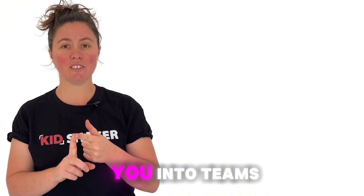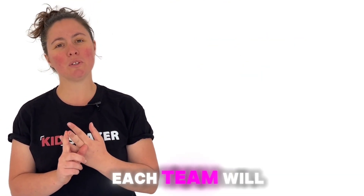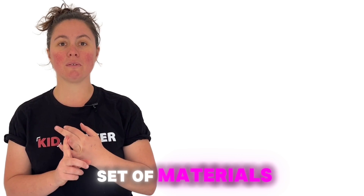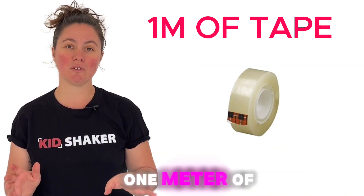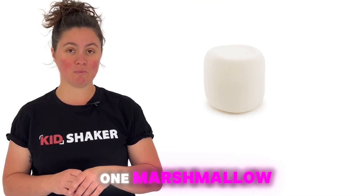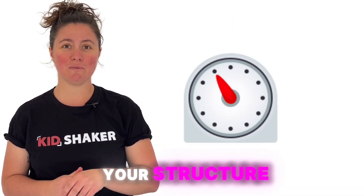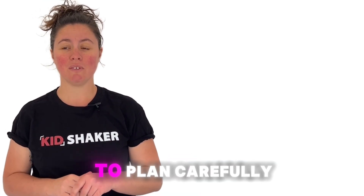Now let's get you into teams. You'll be working in groups of 2 to 3. Each team will receive the same set of materials: 20 spaghetti sticks, 1 meter of tape, 1 meter of string, and of course, 1 marshmallow. You'll have 18 minutes to build your structure, so make sure to plan carefully and work together.